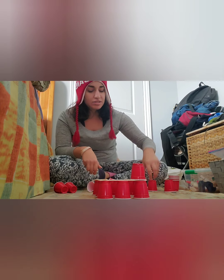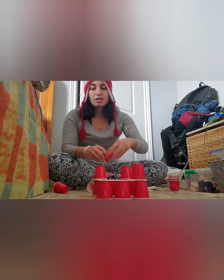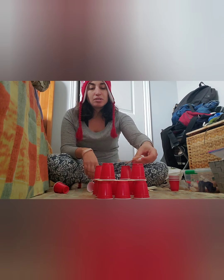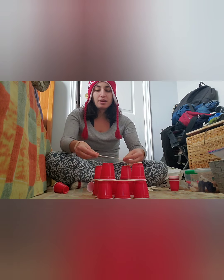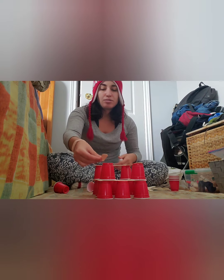I think this is a really good activity because it teaches children problem-solving skills and they can experiment with different ways to make a tower or castle, whatever they want to build. This is the best way because it stacks really well.